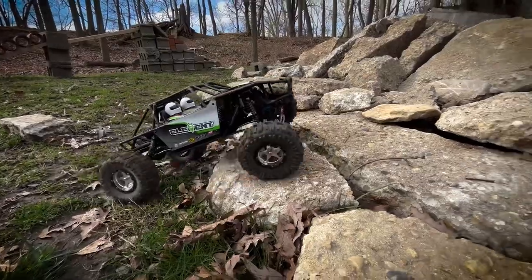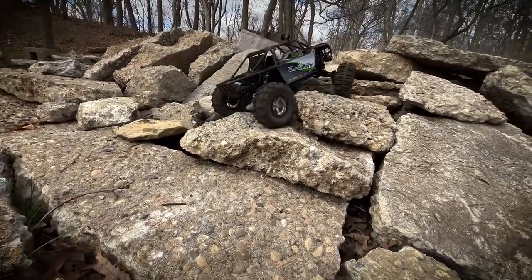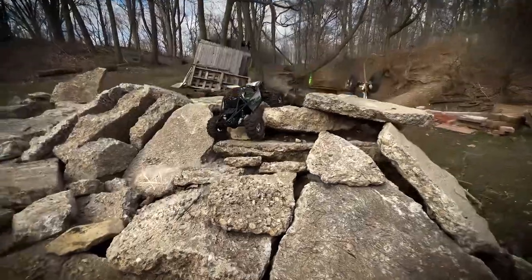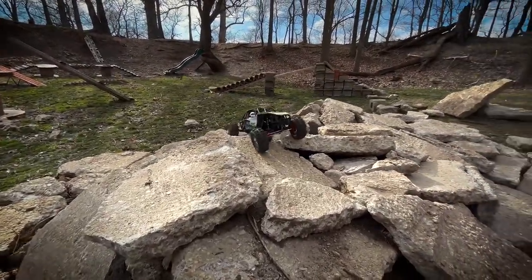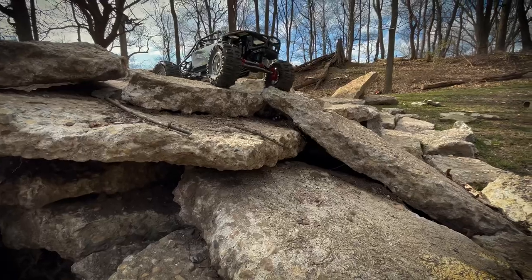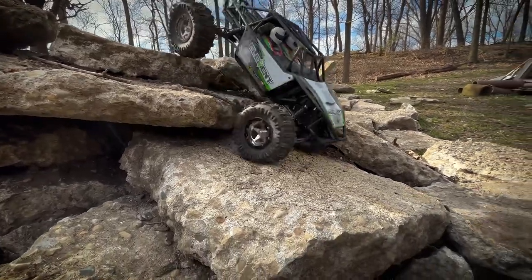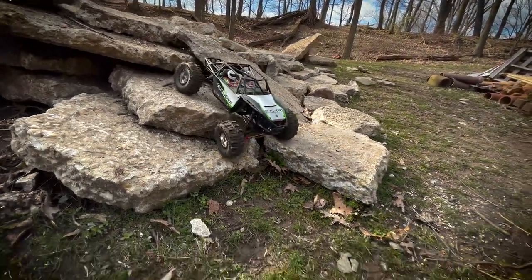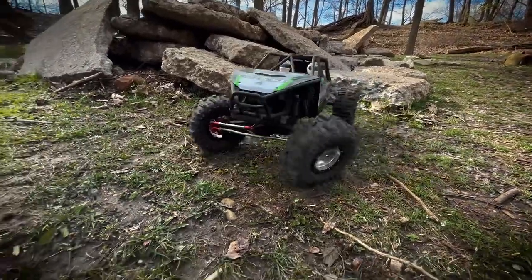I guess we'll just do some crawling since I'm already out here. I suppose if I think of something else to rant about I will. How are y'all doing — did you have a good weekend? Hopefully you had some decent weather like we've got today. It's a little on the chilly side but it's pretty nice — not windy and there's no tornadoes, so that's a plus. Just got back from a group crawl a little ways up the road — I had never been to a group trail run before, that was kind of cool to experience.